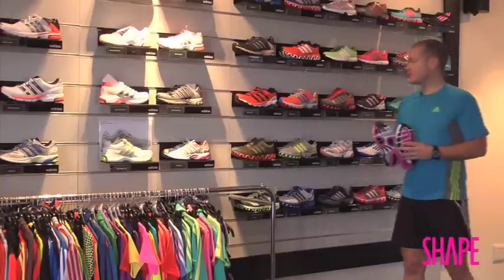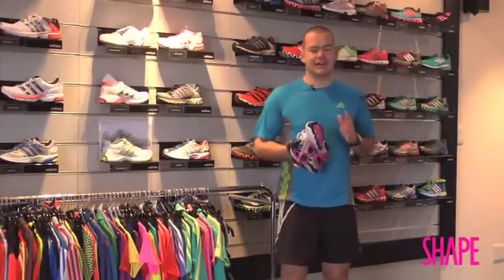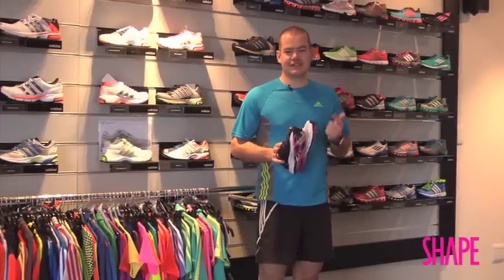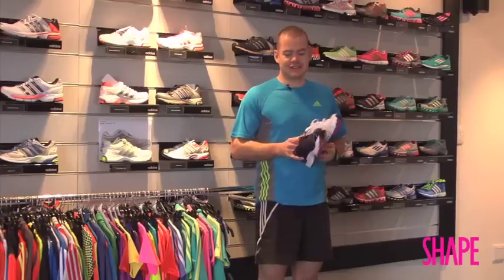When you go down to the shoe store you'll be confronted by a wall of shoes, which can be quite an intimidating prospect. I want to simplify it by saying there are three C's you need to consider: comfort, comfort, and comfort. Once you've checked those boxes, the next thing is to buy a comfortable shoe.